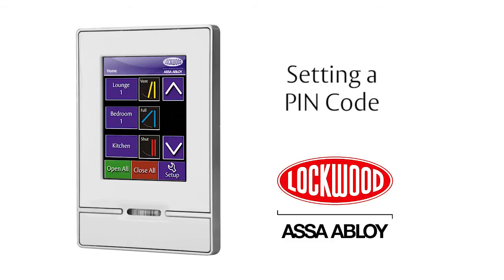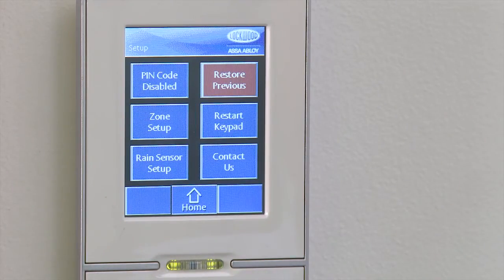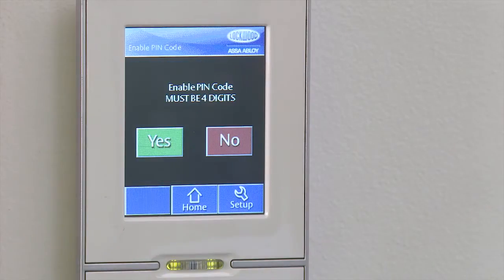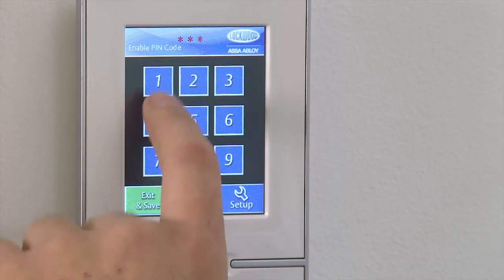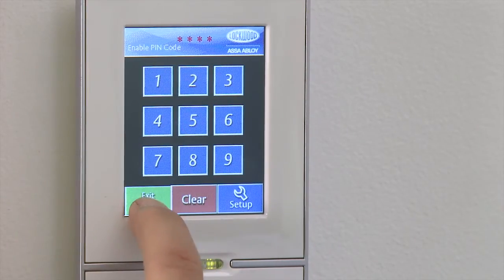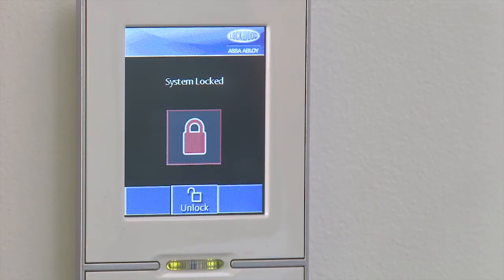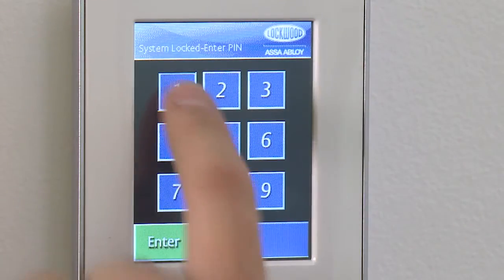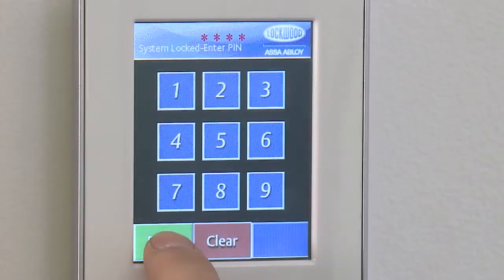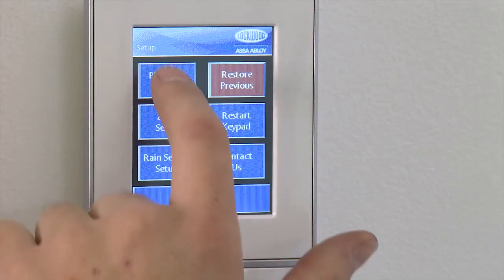Setting a PIN Code. You may choose to use a PIN Code to lock the display. From the Home page, press the Setup button. By default, the PIN Code is disabled. Press the PIN Code Disabled button to enable the PIN Code. Press Yes and enter a four-digit PIN, followed by Exit and Save and then Yes. To disable the PIN Code, first unlock the keypad by re-entering your PIN Code and pressing Enter. Select Setup, then the PIN Code Enabled button, followed by Yes.